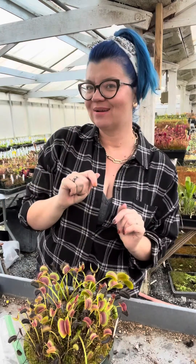I hope that helps! If you have questions, comment below and I can always make more videos about dormancy for temperate carnivorous plants. Happy growing!